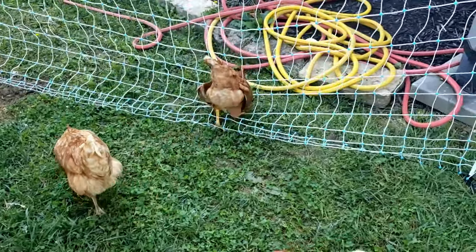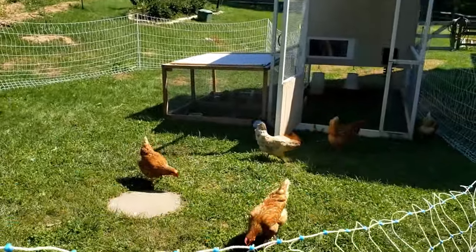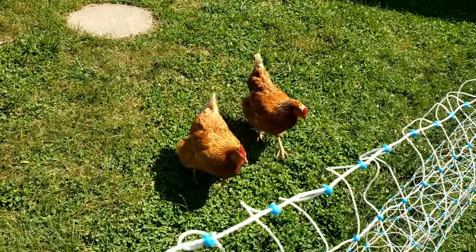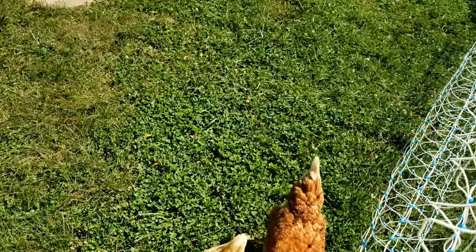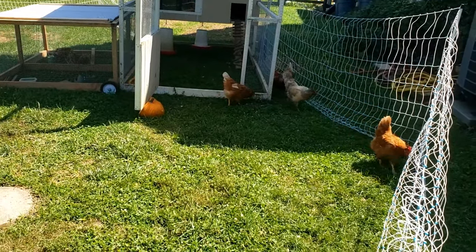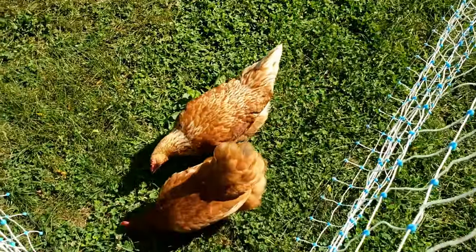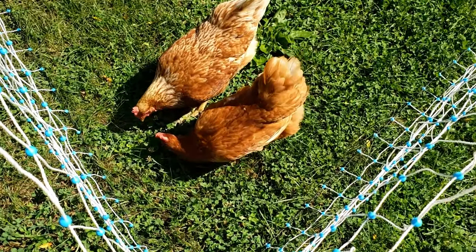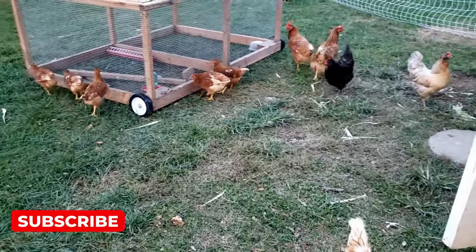I wanted to show the chickens because on their first day or two, we had one or two that wanted to get through the fence and kept sticking their head through. But here's a week later — you can see these girls are loving life and not trying to get through anymore. They figured out they can't fit. Sometimes I'll de-energize it during the day so it doesn't keep shocking them. Their feathers do insulate them quite a bit, so sometimes they don't get quite the shock that you or I would.